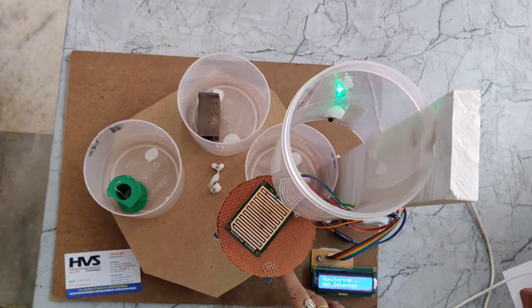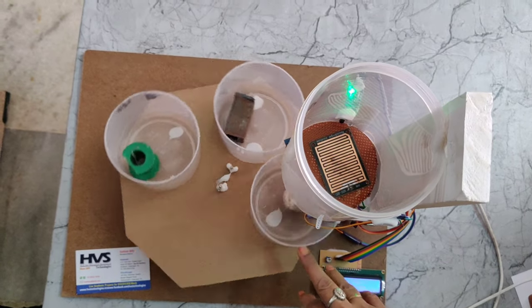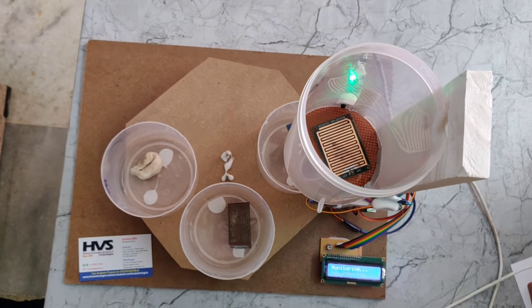Wet waste is detected, the bin rotates, and the waste is segregated. Thank you for watching.